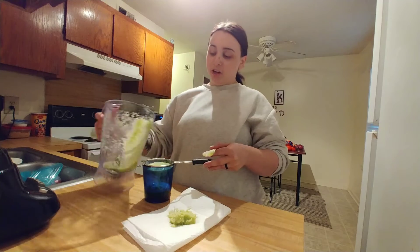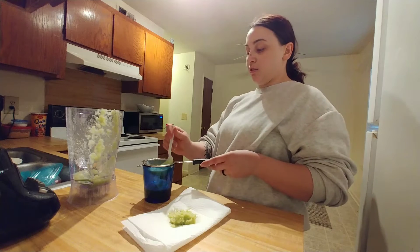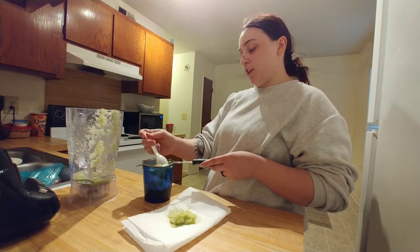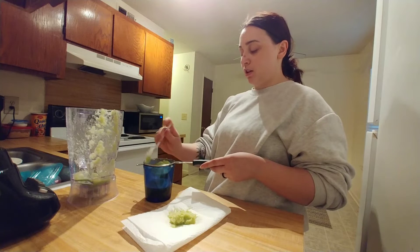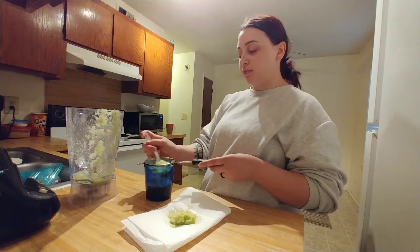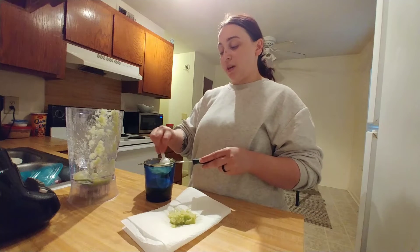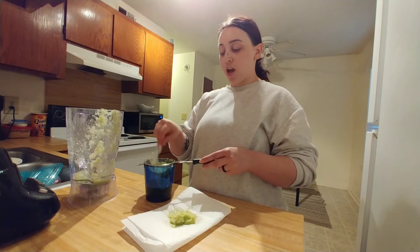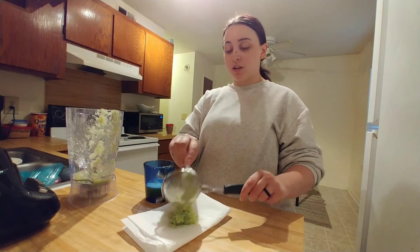I wanted to try this All Natural brand, but I wasn't sure if it was vegan friendly. And it was just too busy in Walmart to read things because I was in everybody's way. I don't really care about being in people's way, but at the same time I have a baby, and she's going to get upset because she knows I'm going to be upset. And that was just not happening, so I was just like, whatever, it's fine.